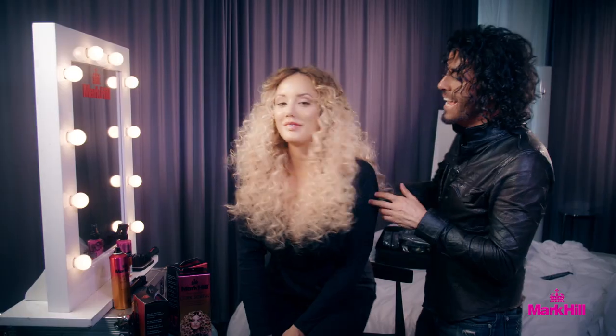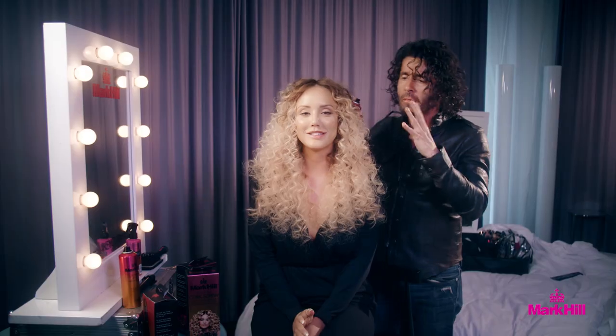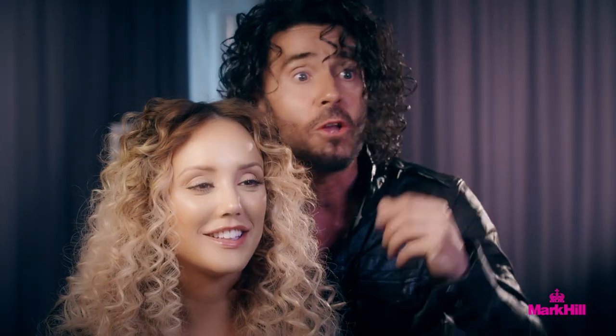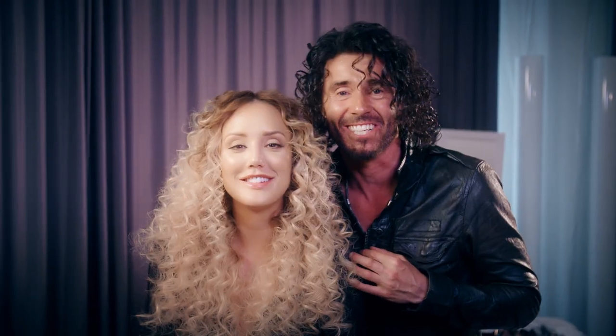Wow, Charlotte, that is incredible! A little bit of anti-humidity spray on there, but the whole idea is just absolutely glam. It's so big — that is what I call real glamorous, gorgeous big-night-out hair. And all you girls can achieve this same result with the Pick'n Mix corkscrew barrel. What a result — love it, she's looking good!